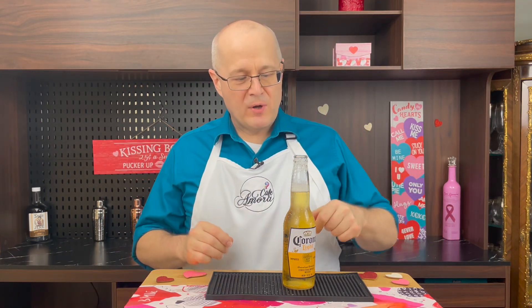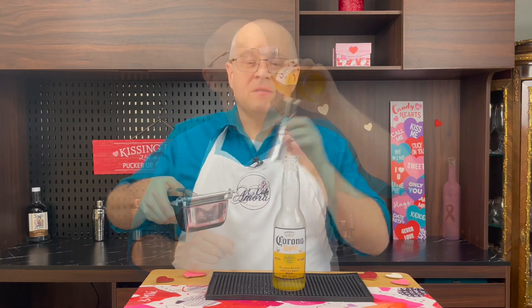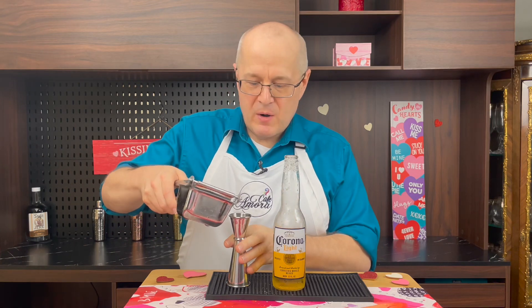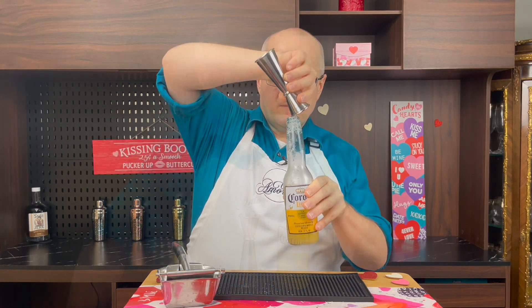Now we're gonna have to drink some of this bad boy, because we're gonna need about two and a half ounces, so I'm gonna drink it down to about the top of the label. If you drink a little bit of the salt, it won't hurt you. The secret to any great margarita, beerita, whatever, is freshly squeezed lime juice. Don't buy sour mix — make it yourself. I'm telling you, it makes all the difference.